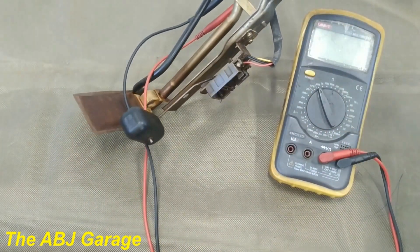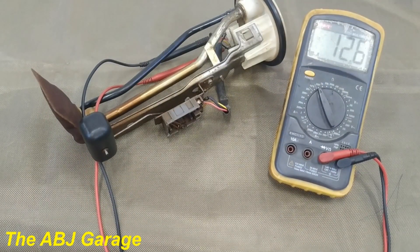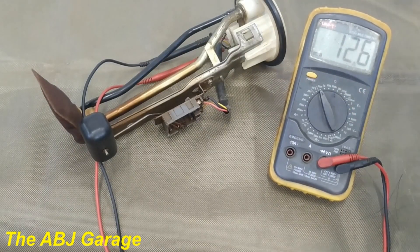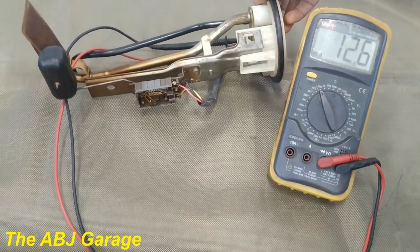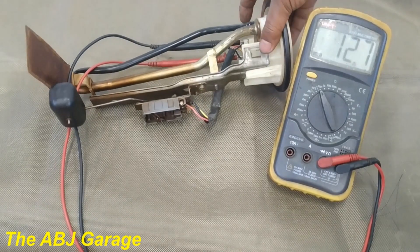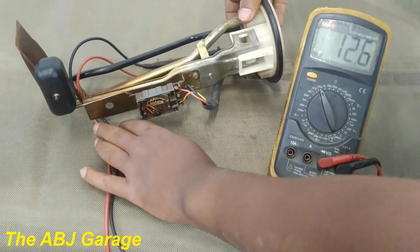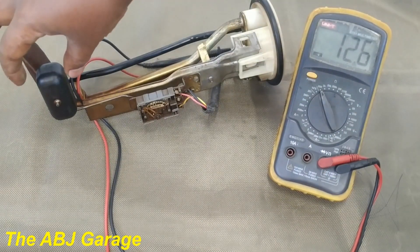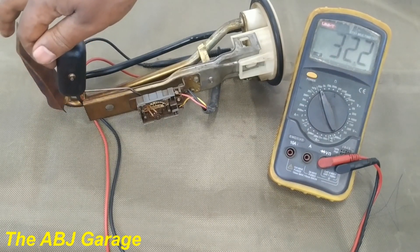Now when we turn it on we have a 12.6 ohms reading. This is when the fuel is low — the lowest reading indicated on the multimeter. Now let's gradually raise the float and see what happens to the resistance value. As you can see, the resistance is gradually increasing.